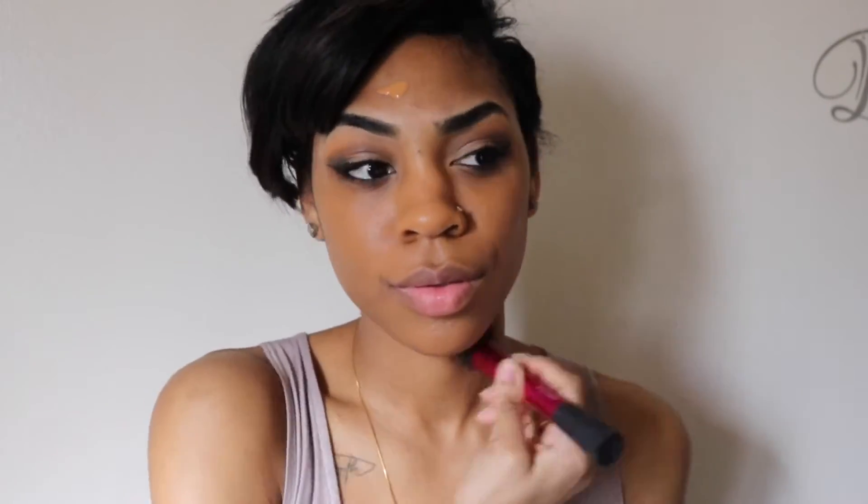Now going on to the face. For primer, I'm using my Smashbox Photo Finish Foundation Primer. I'm putting that all over my face — this primer is amazing, honestly. Now for foundation, I'm using my L'Oreal Infallible Pro Glow in the color cream. My mom watches my videos so I can't curse and stuff like that. I'm blending that out with my Real Techniques Stippling Brush.